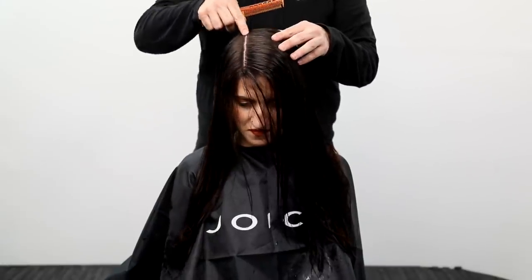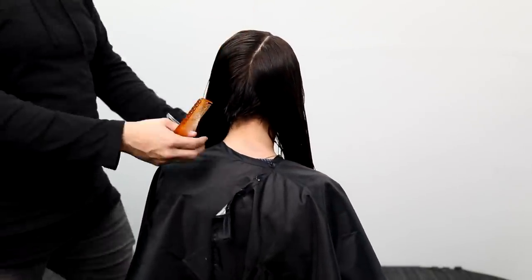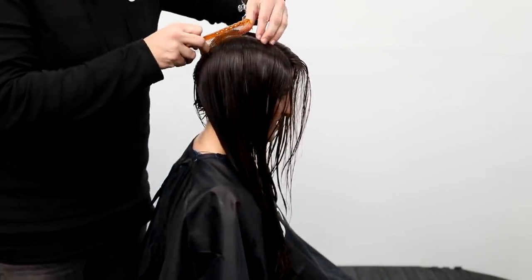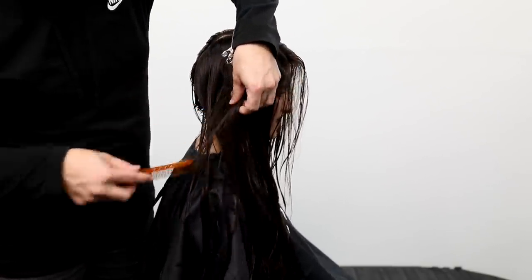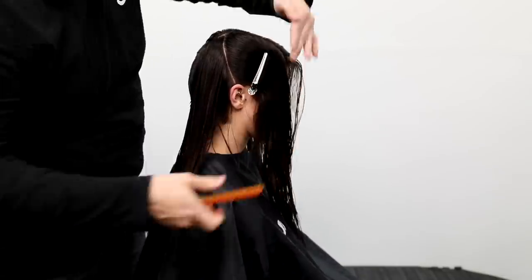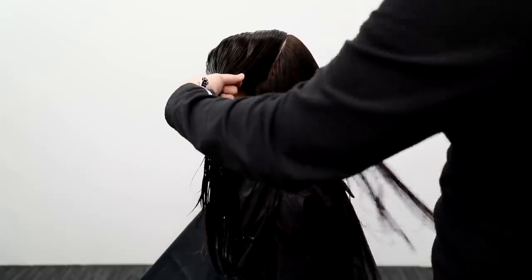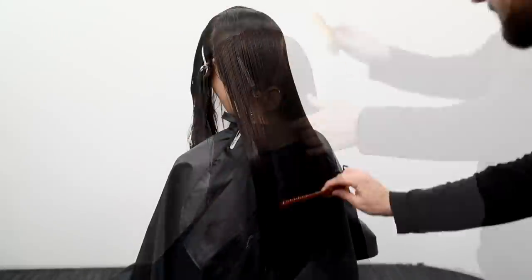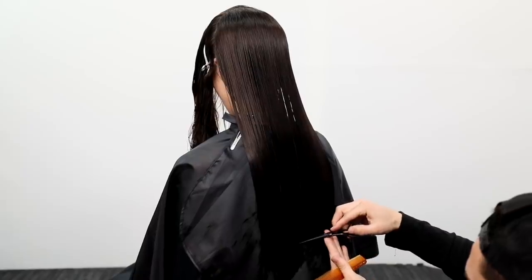Now for the cut, I'm basing it off her current parting — all the way down the part and then straight down center back. Amy has had an undercut for a long time and wants to grow it out. She has super thick hair, so I'm going to leave the undercut underneath and section the head in half right down to the midpoint of the ear on both sides. Her density will be a little less because of that undercut.